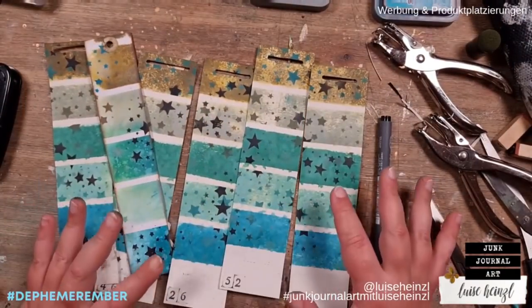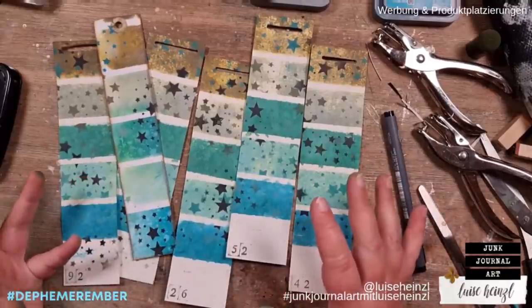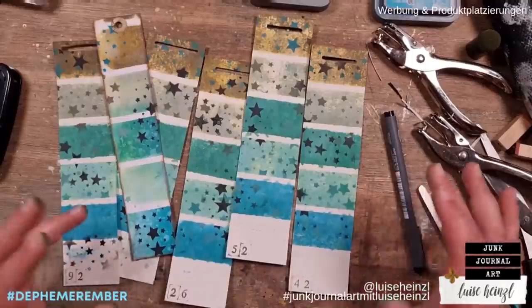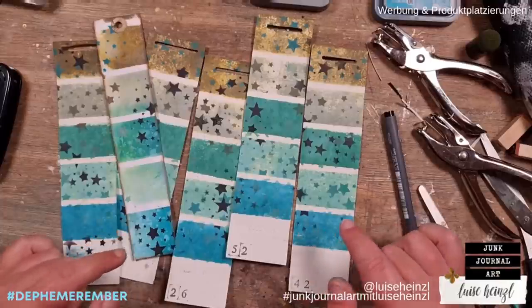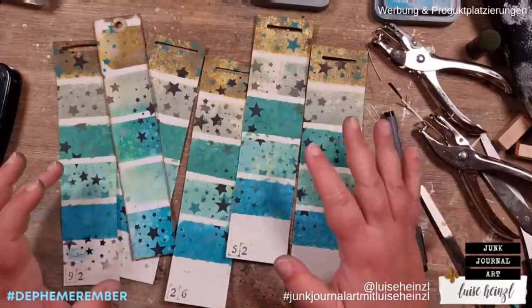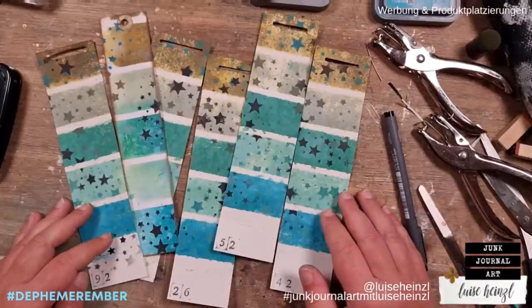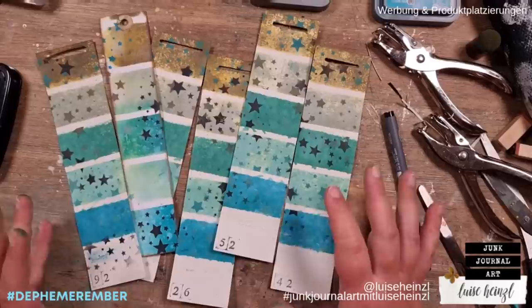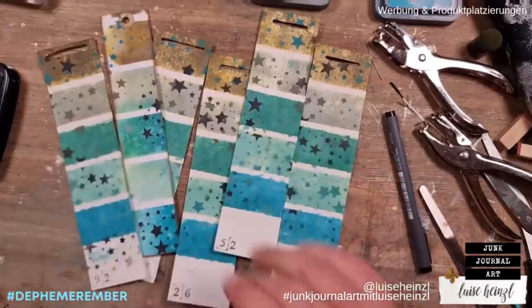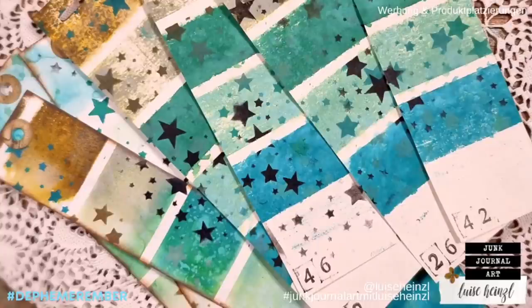That was our prompt - paint samples and stars! I hope you like this idea and I hope you will follow along this Defemeremba series here on Barbara's and my channel. Please also check out Barbara's channel today - she has another video about this idea with paint samples and stars and I'm really excited what she has done. Every link is listed down below in the description box. Thank you very much for joining me today, see you hopefully tomorrow, until then I wish you a very creative time, stay healthy, see you bye bye! If you like these paint samples you can get them as a freebie - please check out the info box, there's a download link for you to use in your own junk journal creations.